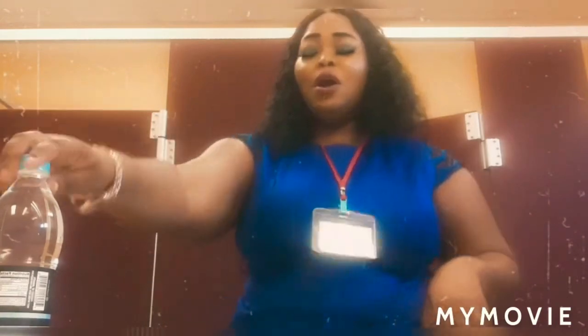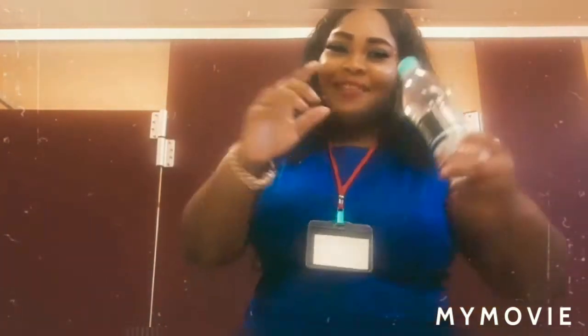Hey guys, welcome back, Jamaican Princess, and today we are going to do a product review on the ICY Cold water. So stay tuned.